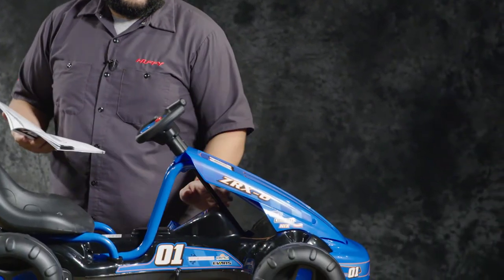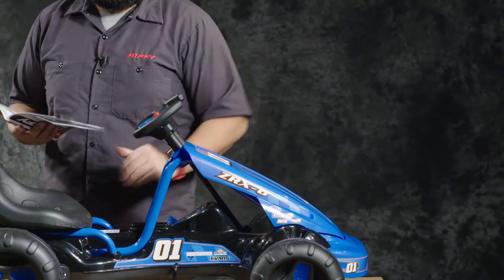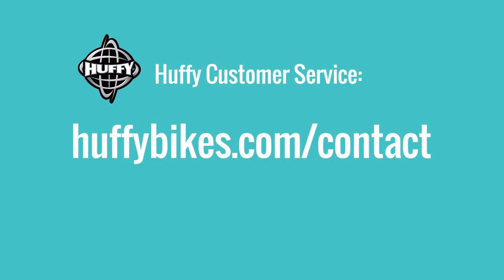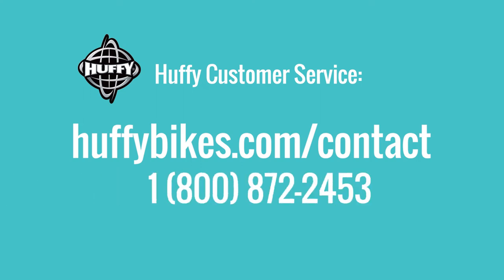Otherwise you would need somebody else to hold it in place and push down against the fairing at the same time. If you need any spare parts or something is broken, please contact our customer service department. You can go to huffybikes.com/contact or call our 1-800 number at 1-800-872-2453. Once again, this is JB from Huffy — I hope this video helps you put your flat cart together, and all you need to do now is go out and have some fun. Thanks for watching.